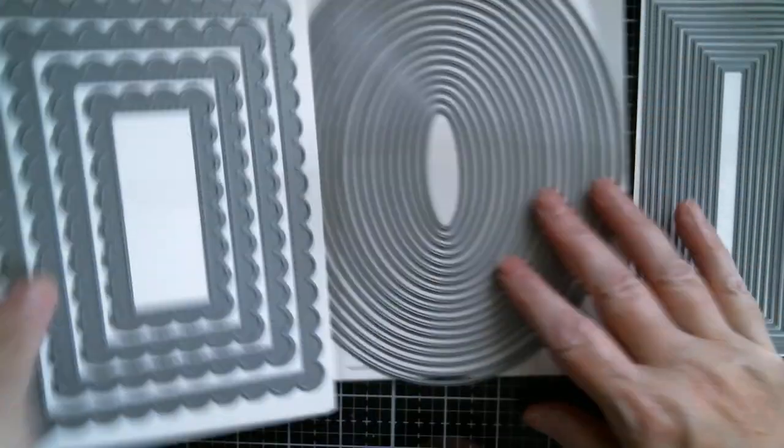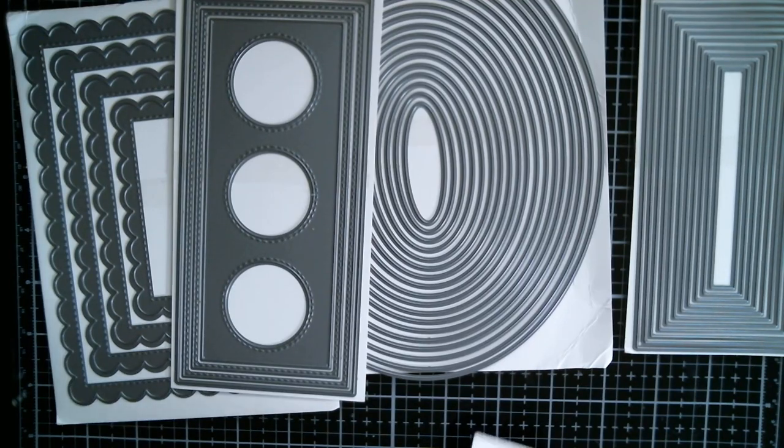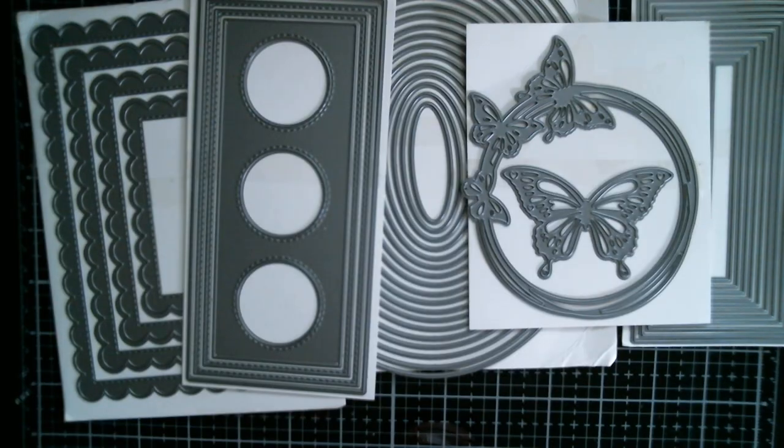So that is my Brilliant House Store Design Team haul, and I will link all of those below. I'm just going to pause while I grab my personal haul.